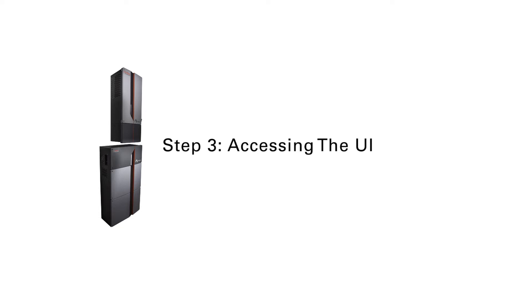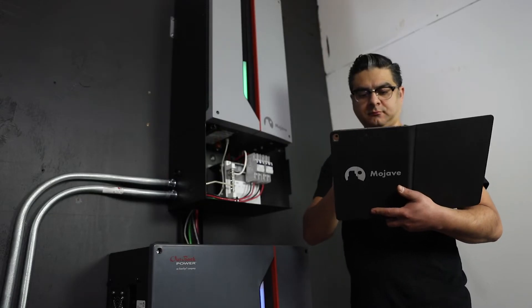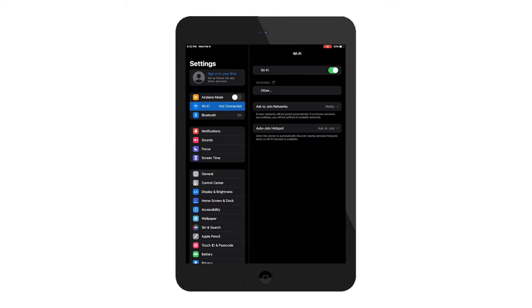Step 3: Accessing the user interface. Once the inverter is powered up, it will automatically stream its own local Wi-Fi hotspot. It does not require an internet connection to access its UI. Using a smart device, open the Wi-Fi settings and look for a Mojave network. The network name incorporates part of the inverter's serial number.